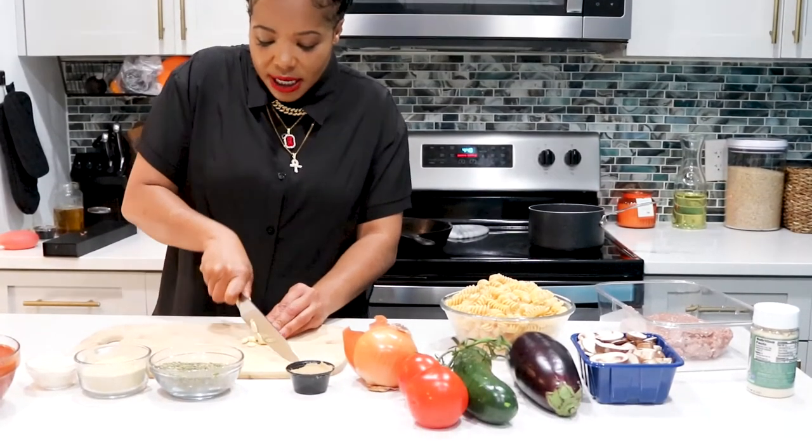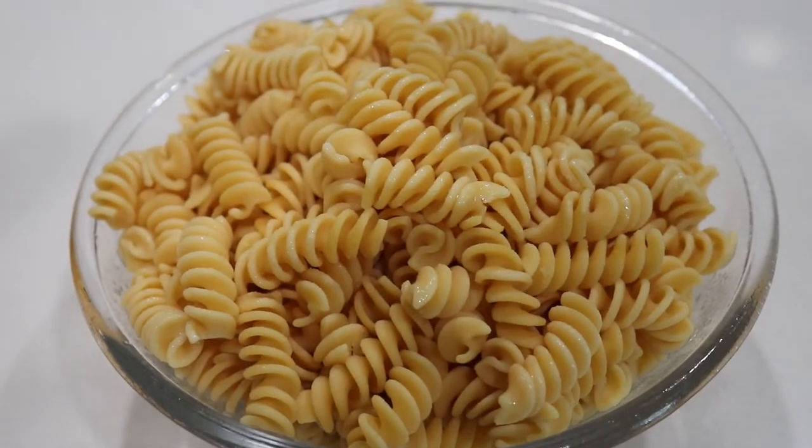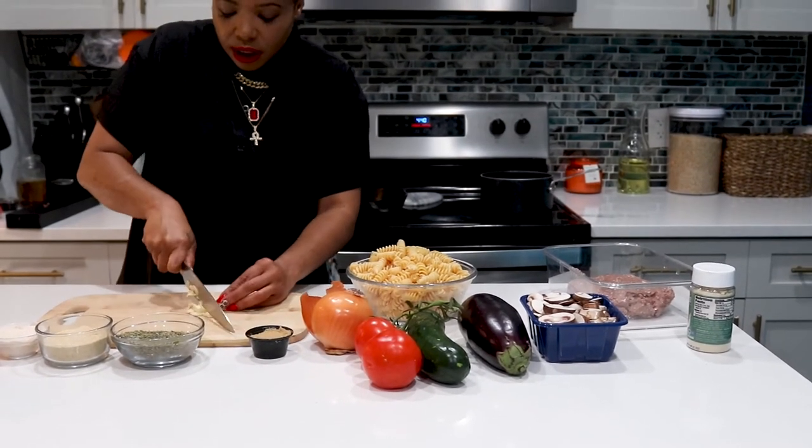We're doing a little bit of rotini pasta and as you see, this is the rotini pasta and it's made from chickpeas. It is vegan and it's also gluten-free, which I love. So you sort of chop up your garlic.